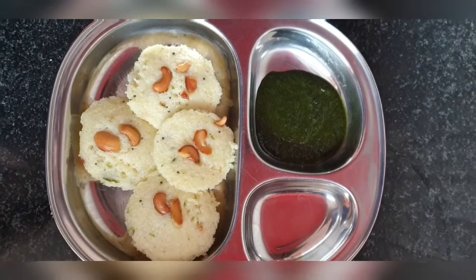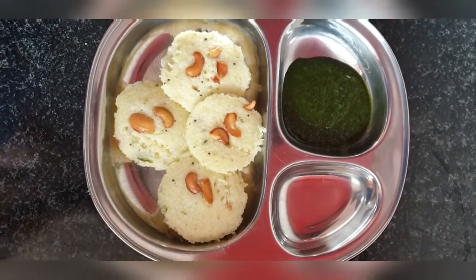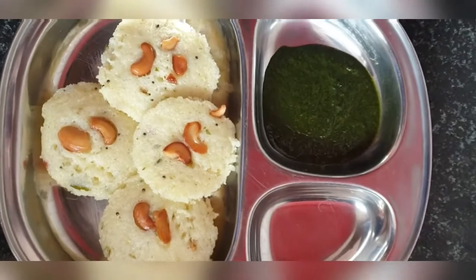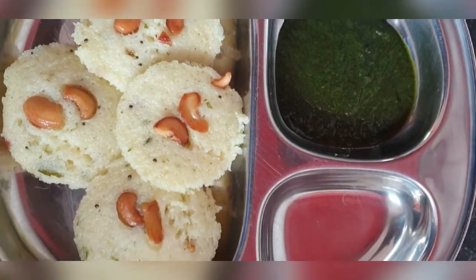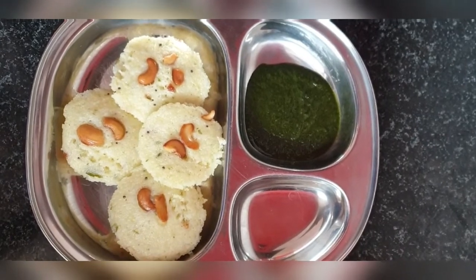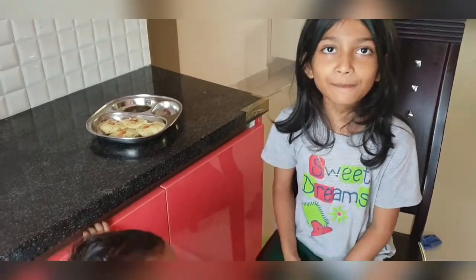Do try this at home and let me know your comments. In case you have any doubts, you can leave your questions too. The procedure is clearly mentioned on the pack as I told you. It depends on the consistency of the curd — once or twice if you make it, I'm sure you will learn the trick of how to make soft idlis.